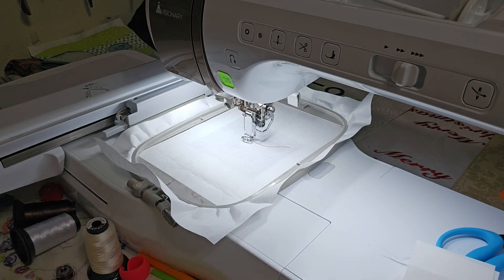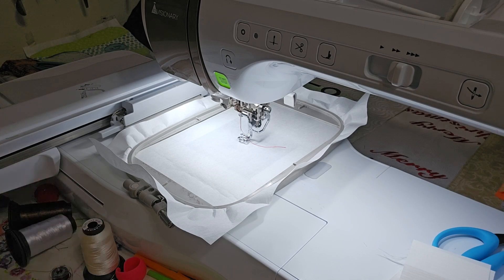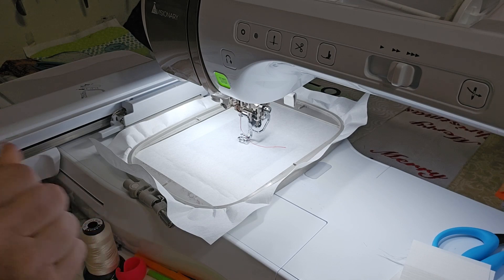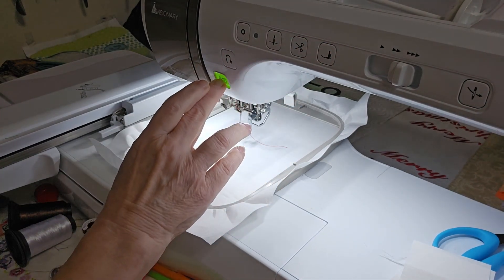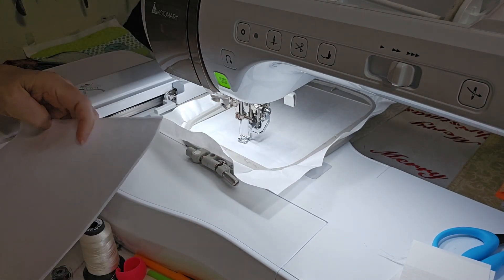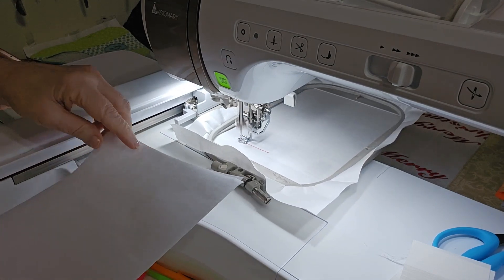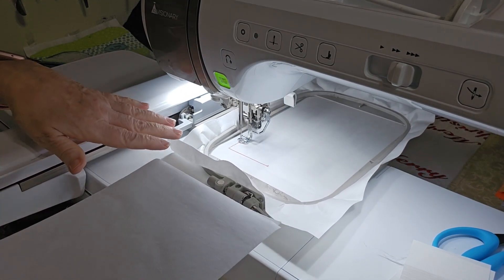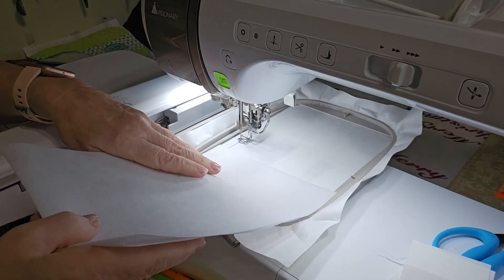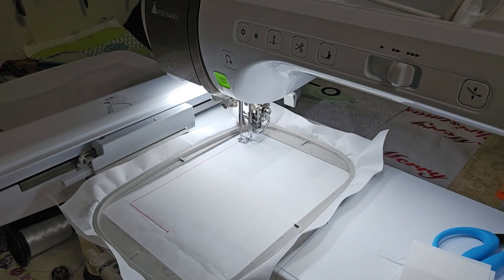You don't have to change colors for your bobbin or your top thread for these placement stitching and tack downs. Let's stitch the placement stitch because this is for your stiffening material. If you have a piece that's going to cover the tack down exactly or just a little bit more — I'm going to measure this.